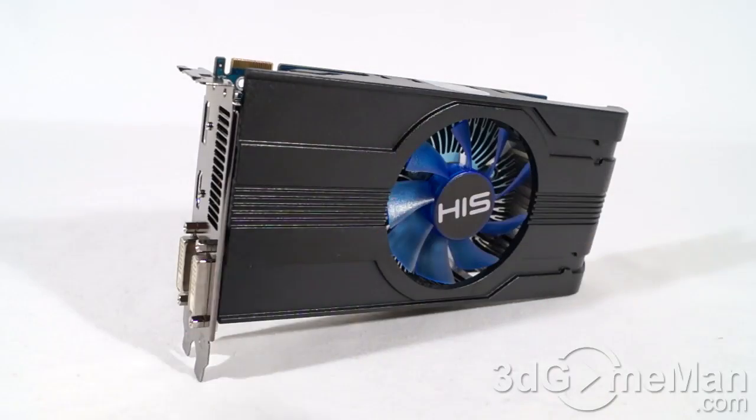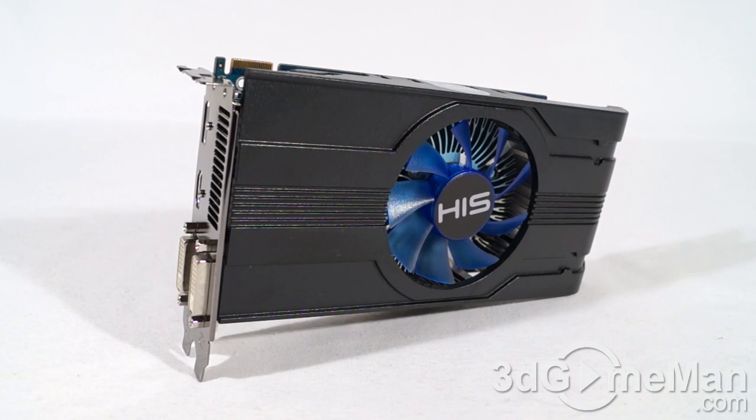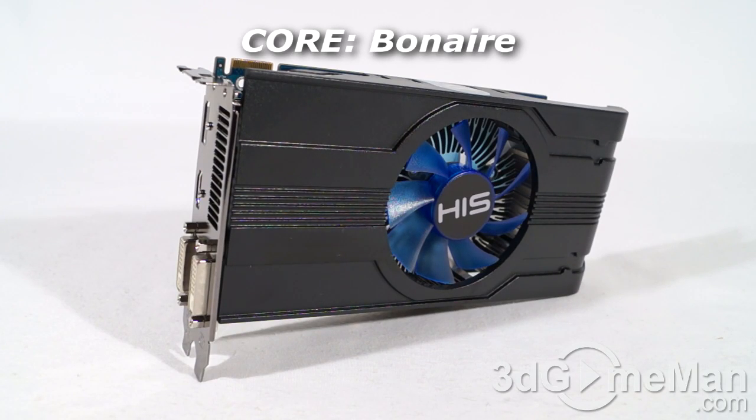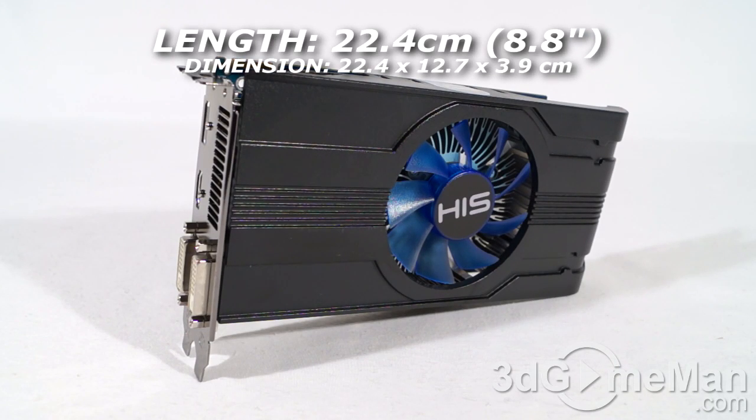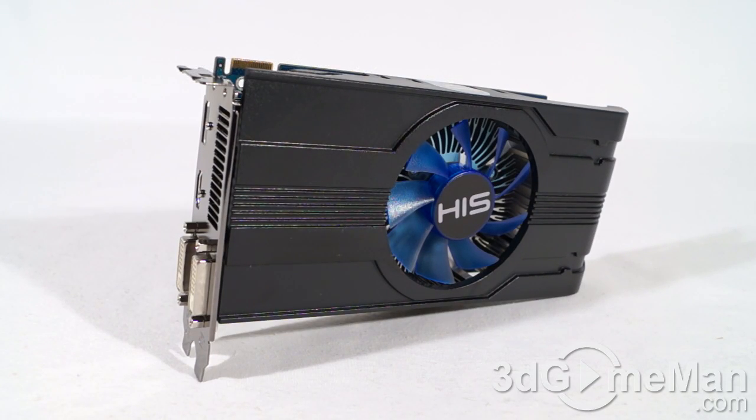This video card has a PCI Express interface of 3.0 and it's based on the Bonaire core, which is built on the 28 nanometer manufacturing process and has 2.08 billion transistors. Keep in mind that the 7700 series video cards are considered entry level, the 7800 series mid-range, and the 7900 series high-end. However, this particular card is on the tail end of the 7700 series and it does perform really well.